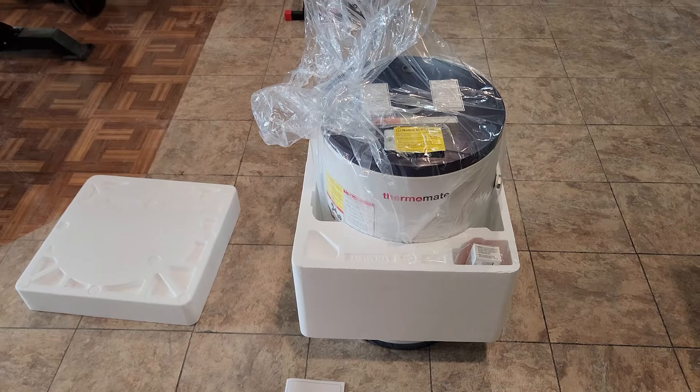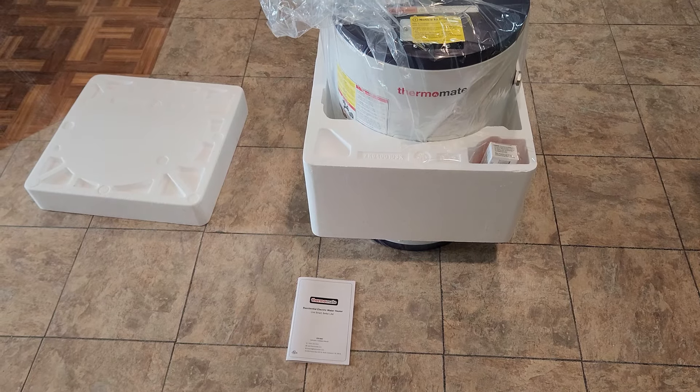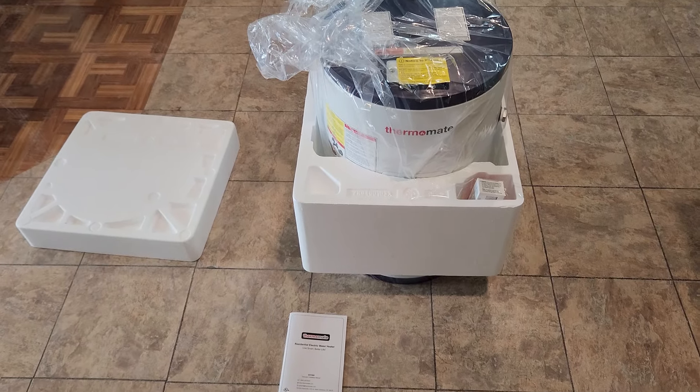Alrighty folks, the 10-gallon water heater has arrived by Thermomate and is very well packaged — styrofoam on the bottom, on the top, all around it. We got our user manual right here. Let's bring it out and start to install it.